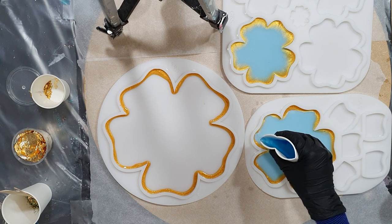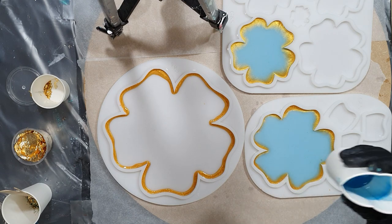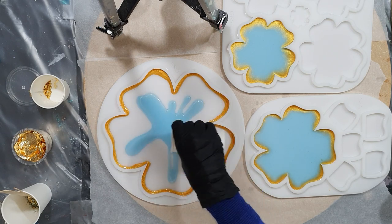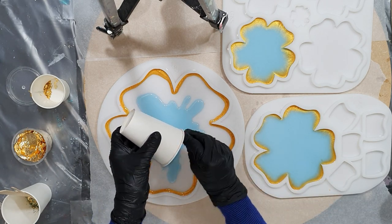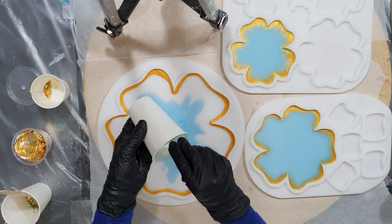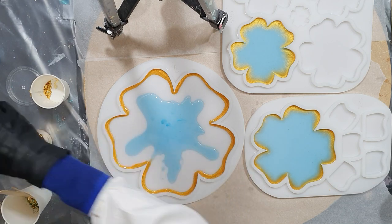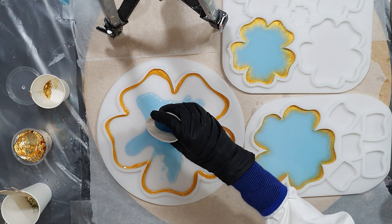If you pour all the way up to the top, the flower shapes will be one centimeter thick. You can already see that the flower on the top silicon mold is already bleeding into the blue or green, so hopefully it will float on top of the blue-green color.